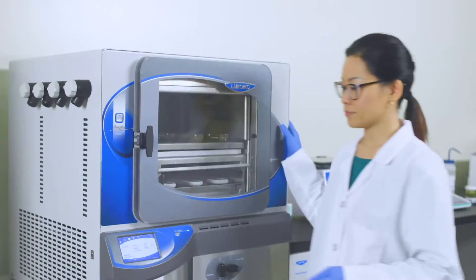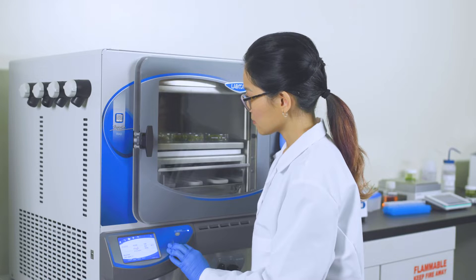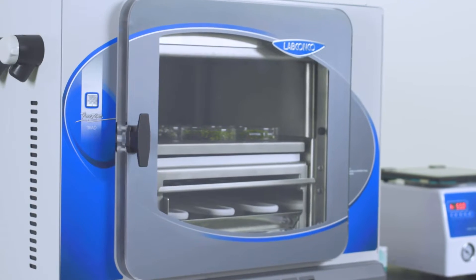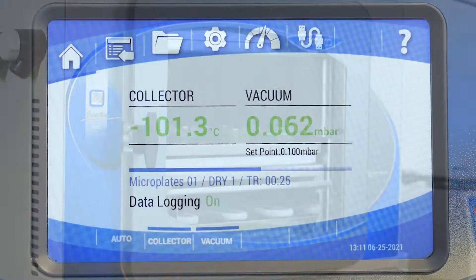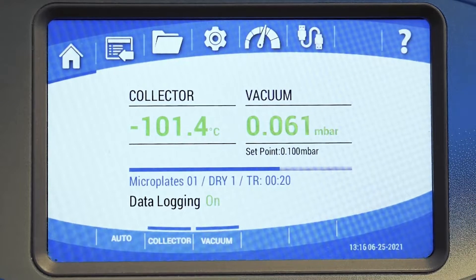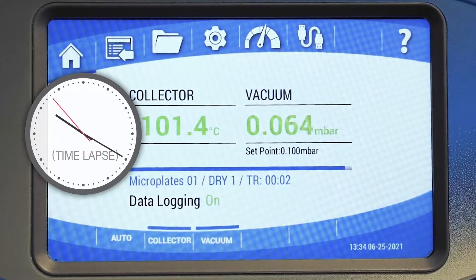For models that include pre-freezing, the max cold option can be chosen. In this mode, the cooling rate of the shelves is not controlled and the shelves cool as quickly as possible. The status of a running program can be easily seen with a quick glance at the progress bar on the home screen, and the time remaining in the program is also displayed.